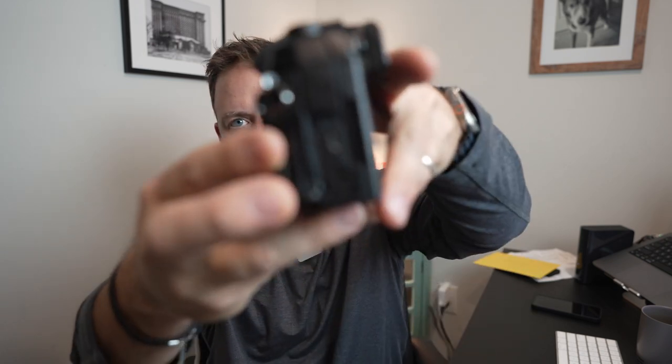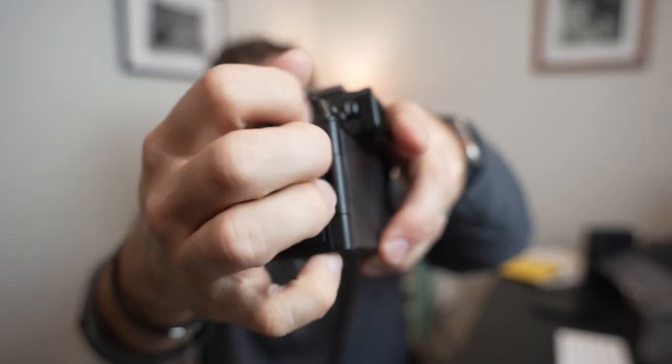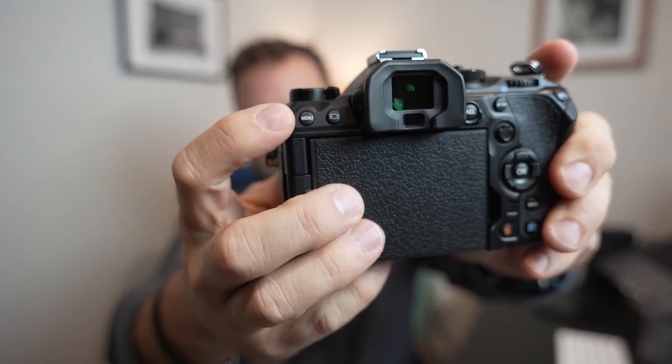On the side ports, you've got USB-C — thankfully not like the OM-5 where they used that old port. You've got what looks like a micro HDMI port — I know video people prefer the full-size HDMI like on the GH6. You've got a headphone jack for audio monitoring and a microphone input as well.